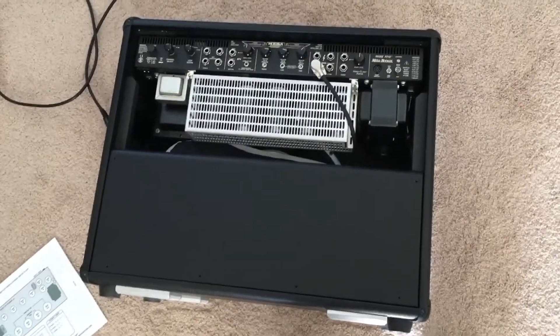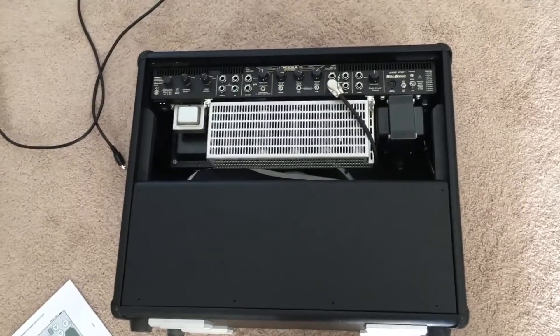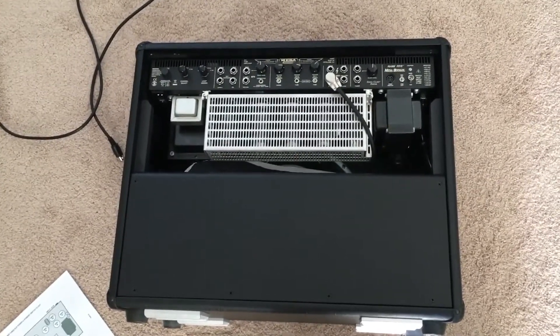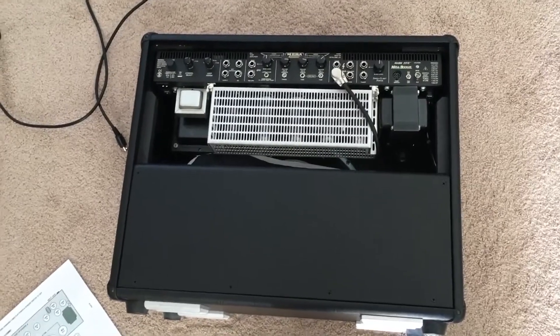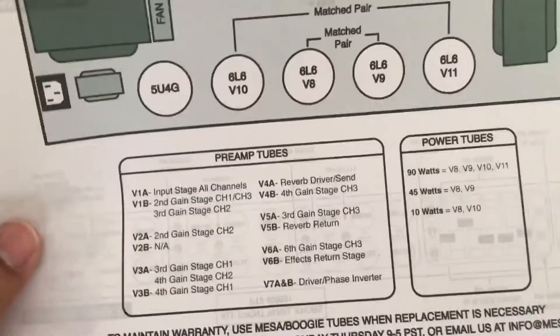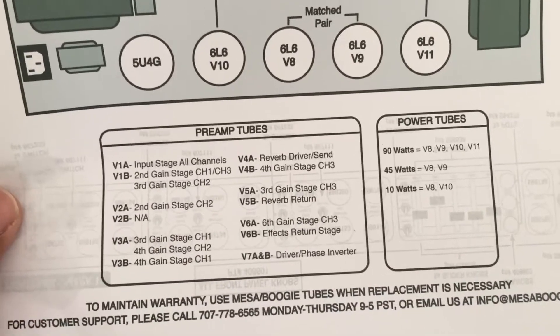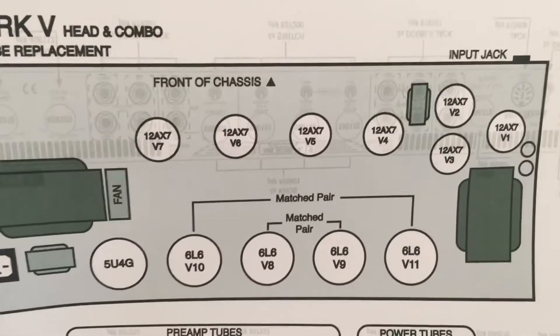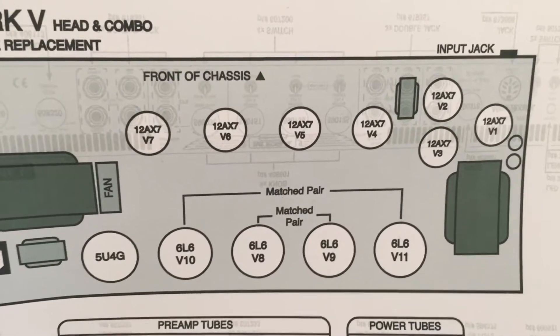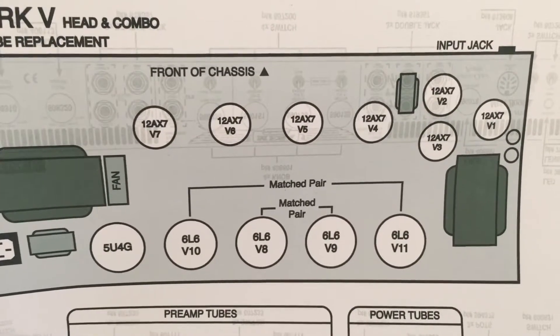The amp seems to be making a sort of jingly, chimey, rattley sound when I switch to channel 3. The working theory is one of the tubes that controls channel 3 has gone bad. I printed out a sheet from the owner's manual and from that we can see it's probably tubes 4, 5, or 6 — the 12AX7s — but while I've got the thing open I might as well change them all. So you get to watch me do it step by step.